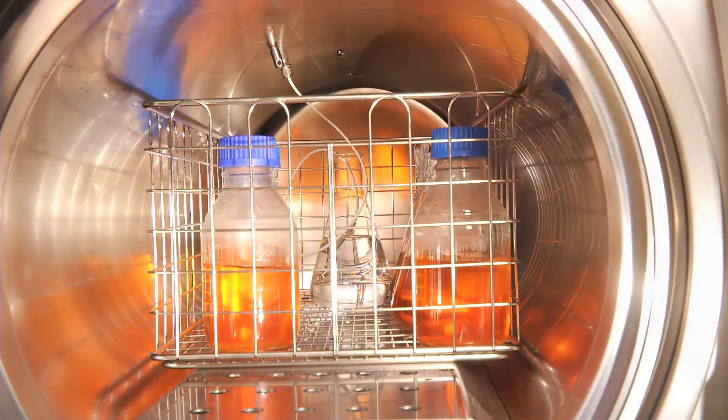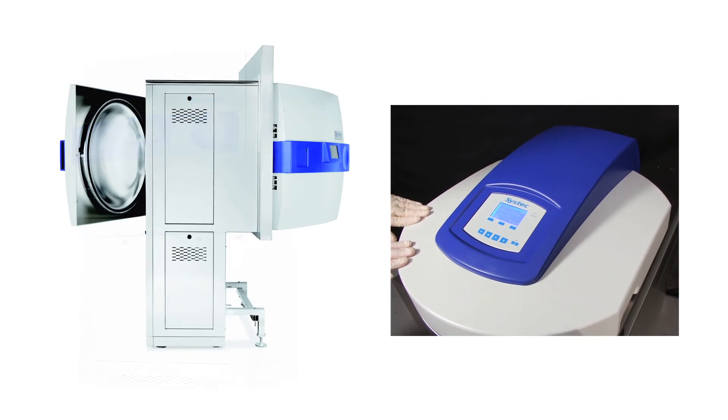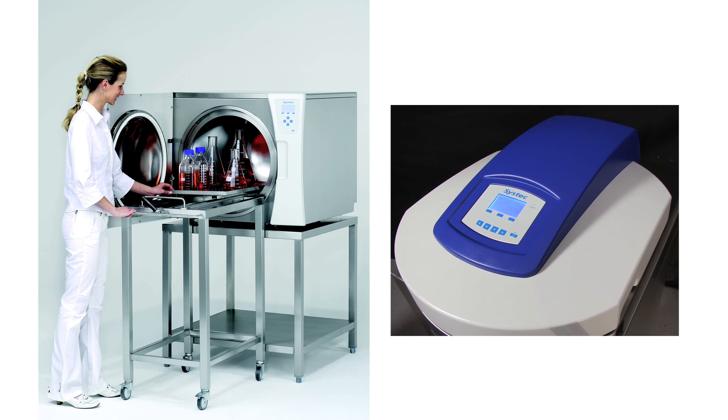All of our autoclaves are delivered with NIST traceable calibration. Once onsite, they will be installed by a factory-trained representative. We appreciate your interest in Microbiology International. For more information, visit our website at 800EZmicro.com.